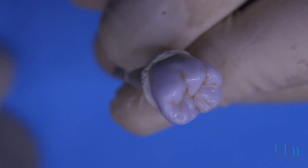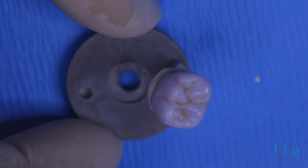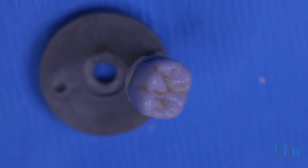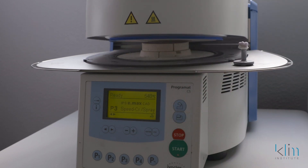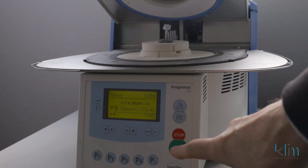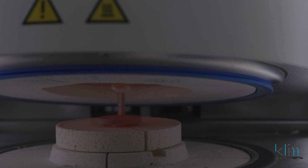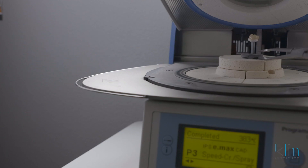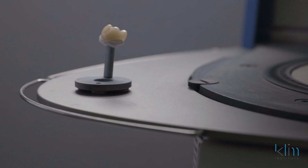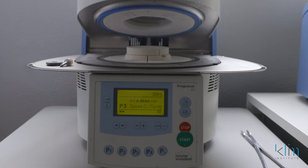And there we have it — we're ready to take this to the furnace. We're going to place this on the small firing pin for the fast cycle; this is P3. When you open the hood, be ready to place that restoration in the firing zone in the middle as quick as you can and hit start — that will keep the temperature from cooling down too much to optimize your firing time. Lay the restoration on the cooling tray to help cool down that ceramic in a more effective way. You want to wait a few minutes before you retrieve.